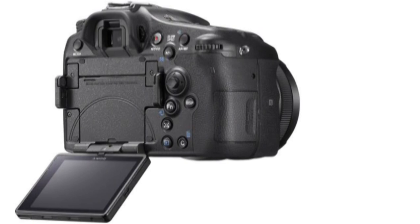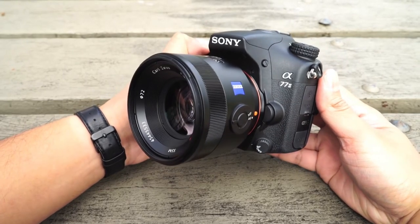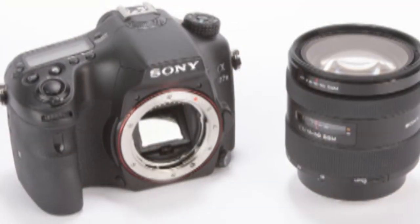Night: The Sony A77 II's maximum shutter speed is 30 seconds, and there's also a bulb mode for even longer exposures — excellent news if you're seriously interested in night photography. The test shot below was taken using a shutter speed of 20 seconds at ISO 100.